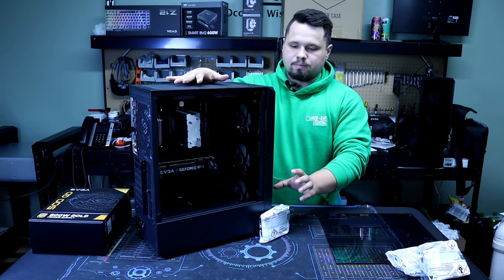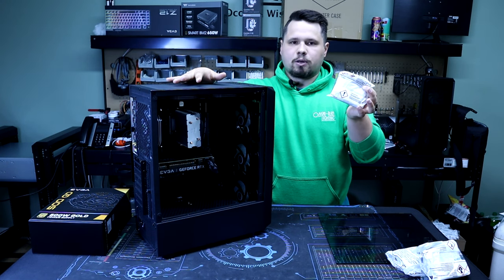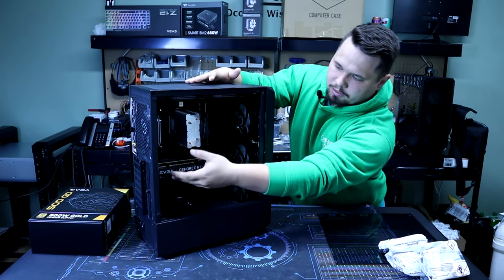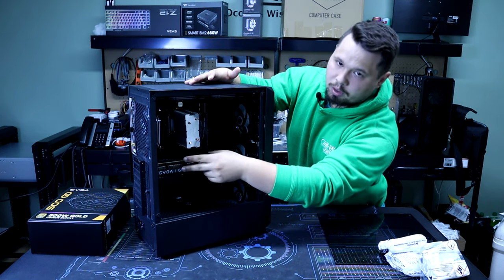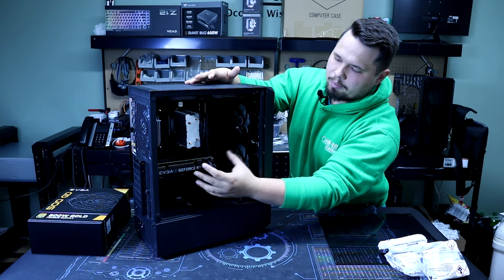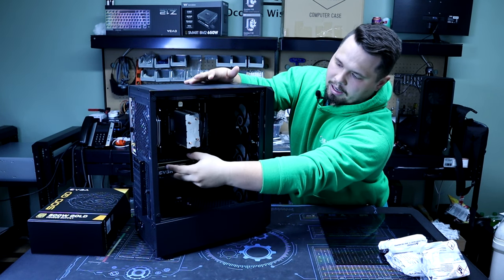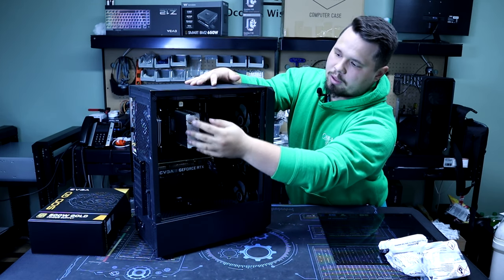To start off you're going to need some foam expanders — pretty easy to purchase on Amazon. The main reason why we want to use these expanders is that in shipping, these components are going to be rattling around and shaking. This is one of our entry-level computers so the graphics card isn't quite as big, but especially with much larger cards like the 6900 XT or 3090, they weigh a lot more and they're going to be shaking and rattling during shipment.